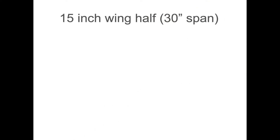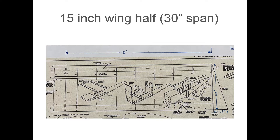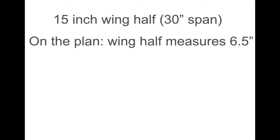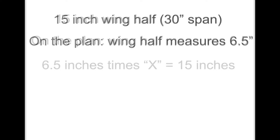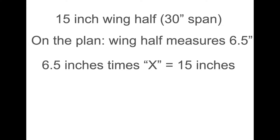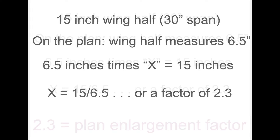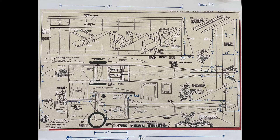Step by step: we want a 30-inch wingspan for the full model. Half of the wings are going to be 15 inches. On the plan, we measure that wing half — it's actually 6.5 inches on the plan with the ruler. But we want to come up with a factor that, if we multiply, will get us that 15 inches. So we set up the formula: X equals 15 divided by 6.5, giving a factor of 2.3. Any dimension on that paper plan that we measure, if we multiply by 2.3, that will be the size of our foam board model.